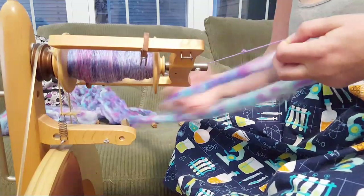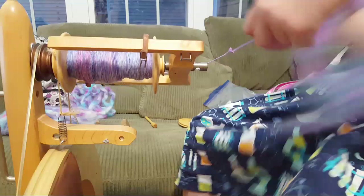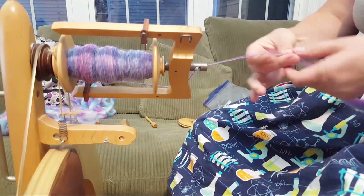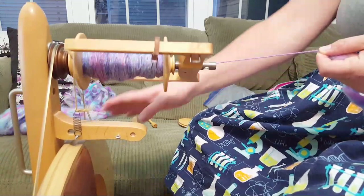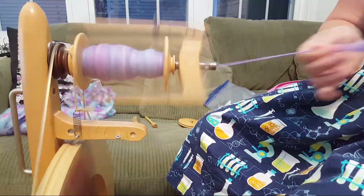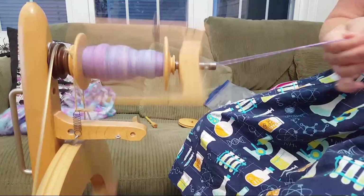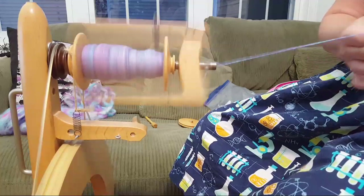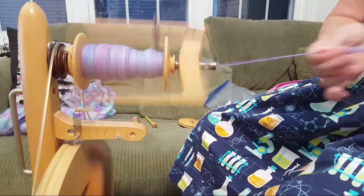I'm glad it's relaxing to watch me spin - it's very relaxing and calming to do. I grew up as a big fan of Tamora Pierce, the author. I named my wheel Sandry after one of her characters whose magic is through spinning and weaving and thread. They describe spinning as a kind of meditation in the books, and as soon as I started spinning I was like - I can see how someone could write that. It's just so rhythmic.